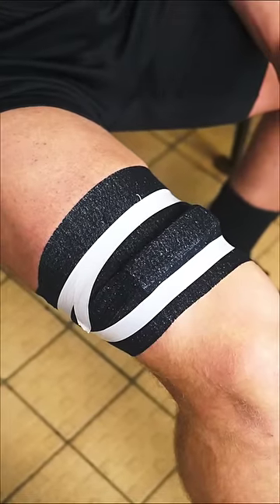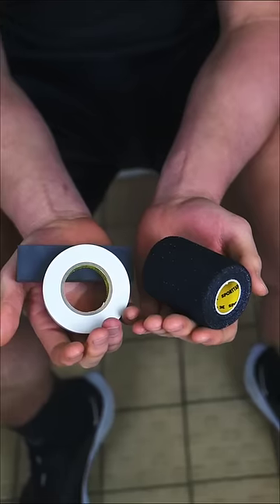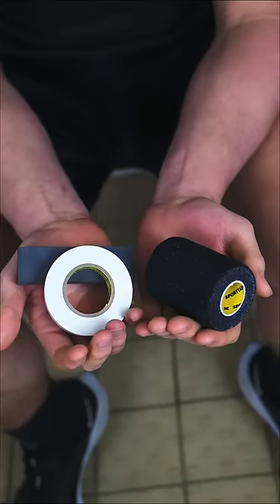Here's Cardiff Rugby Physio Ben Warburton's guide on how to strap the perfect lifting block in just 30 seconds, using only two tapes: EAB and Sock Tape.